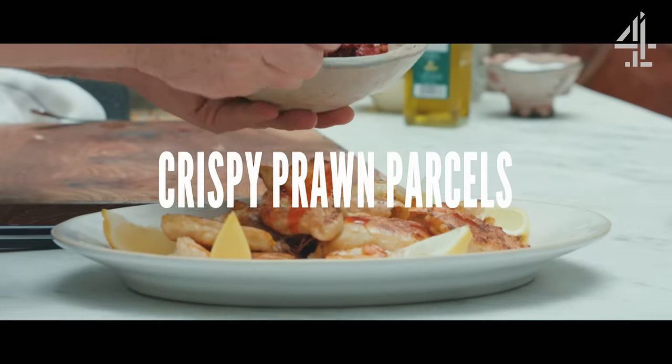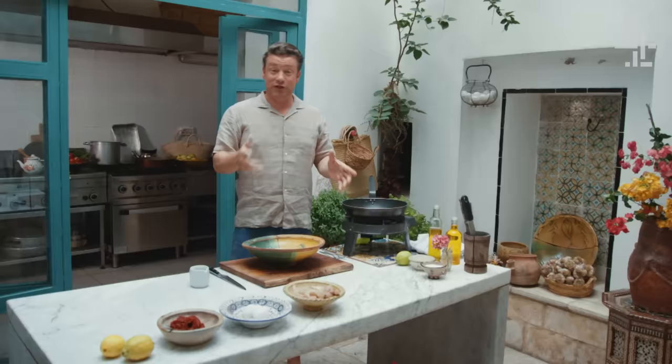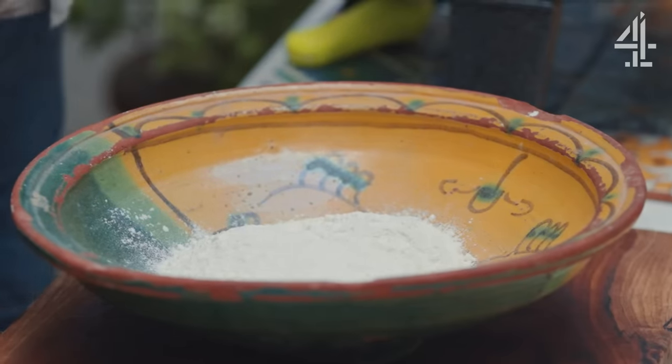These crispy prawn parcels are stuffed with spicy harissa, zingy lemon and eggs. Normally you'd make a brick with brick pastry — they call this pastry malsuka, which means to stick. Now that dough to do at home I think is really tricky, but this little pastry I think you're gonna love. It's a very good little hack.